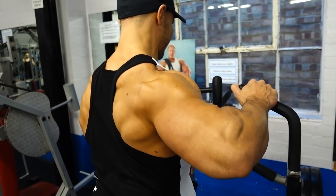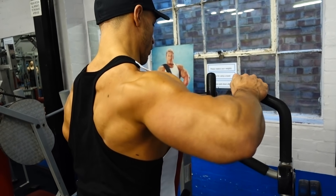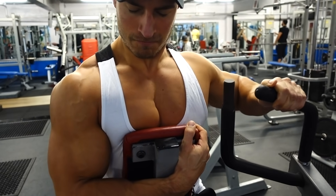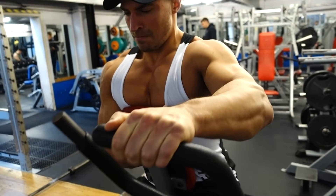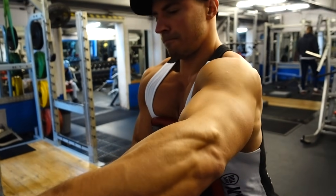The next exercise is a plate-loaded row using a pronated grip. We're keeping the elbows relatively high, and as we drive the elbows back we get a good squeeze at the top of the movement. Think to yourself: how far back can you drive that elbow and squeeze the contraction? You shouldn't be feeling it in your lat — you should be feeling it in your upper back.